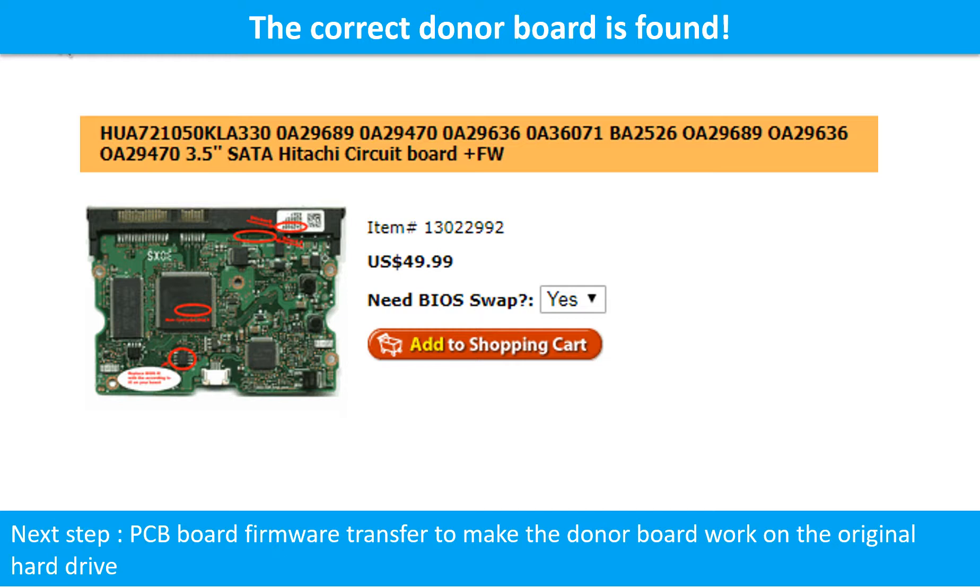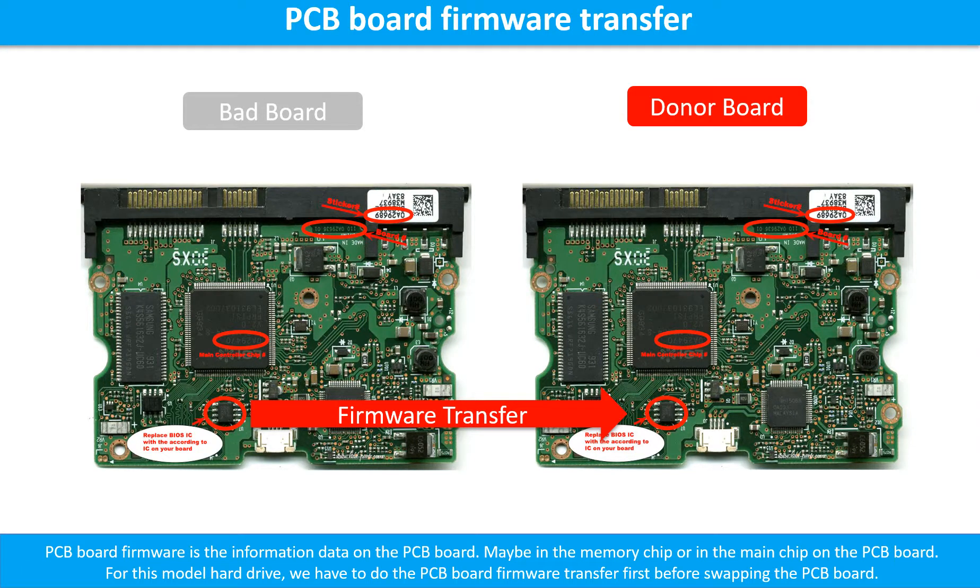We found the correct donor PCB board for the hard drive, but this is only the first step. The next step is we have to do the PCB board firmware transfer to make the donor board work on the original hard drive. We have to do the PCB board firmware transfer first, then swap the PCB board. Otherwise, the new board will not work on the original hard drive.